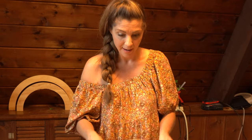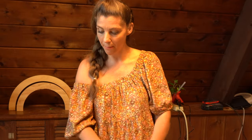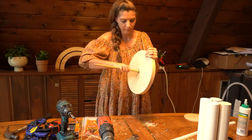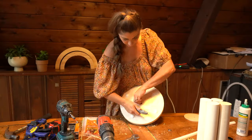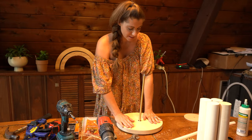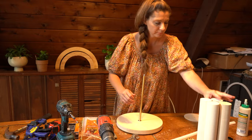I have this base done. Now what I'm going to do is put my... Going good.